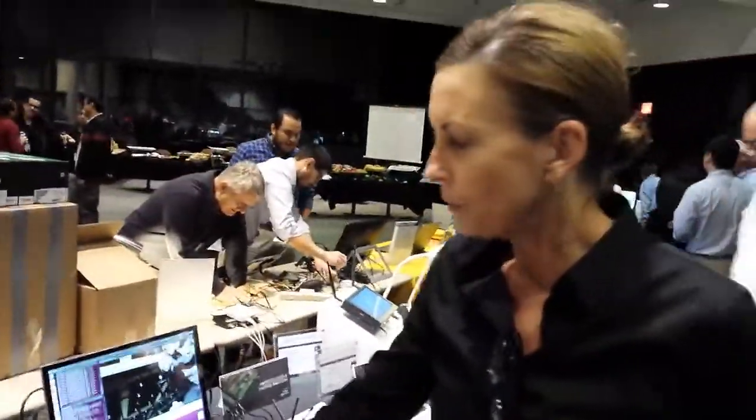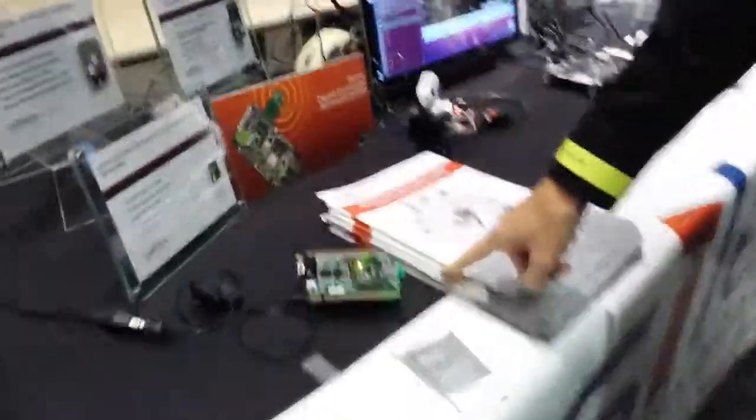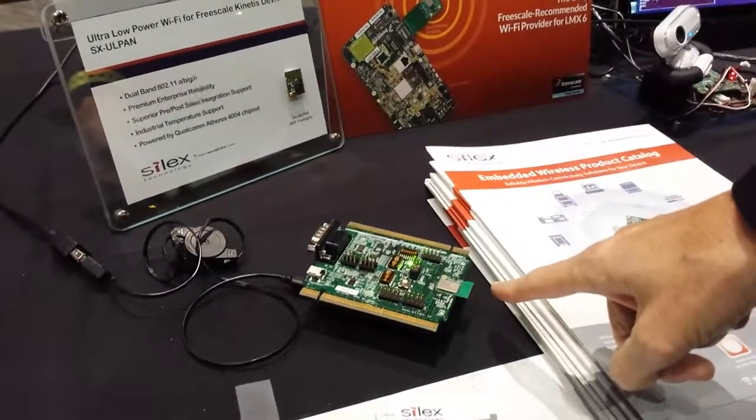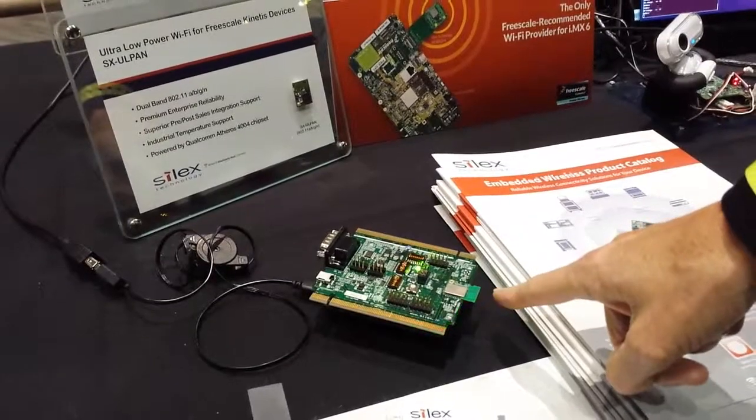I'd like to give you a little bit of a demonstration of what we're going to show. Right here we have our new CC2630-based 4004-based UL-PAN module — ultra-low power.